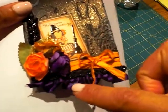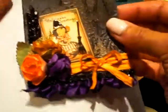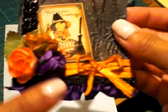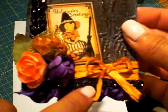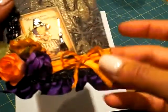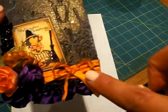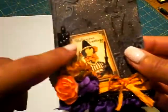This is some new trim she has — it's purple with a little bit of lace, so I layered that at the bottom. I also put this black-on-black bling that she has in her store, and these are the new colors of her raffia, which I distressed with black soot.